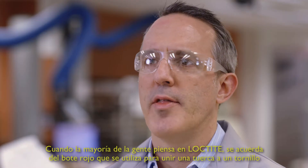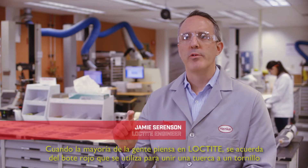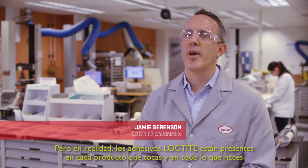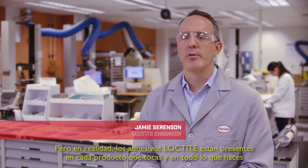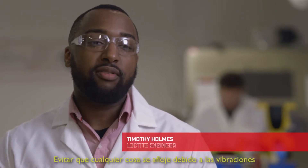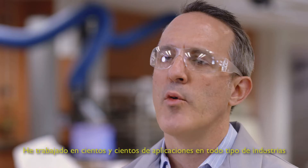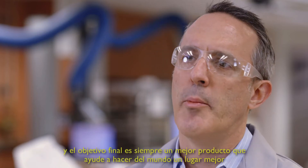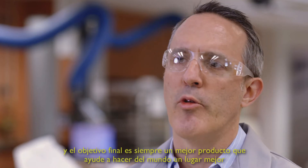When most people think about Loctite, they think about the little red bottle being used to bond a nut to a bolt. But actually, Loctite adhesives are used in almost every single product you touch and everything you do — keeping a car together, a plane together, keeping whatever from vibrating loose. That's where we got our start. I've worked on hundreds and hundreds of applications in all different industries, and the end goal is always a better product that helps make the world a better place.